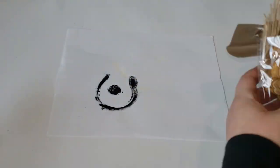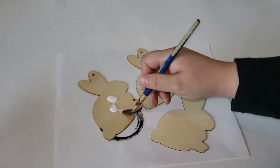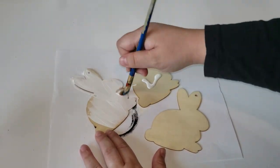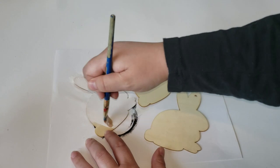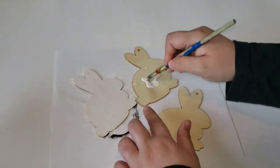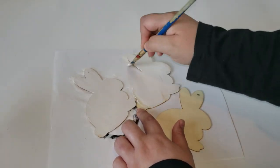Dollar Tree always has these really cute color-your-own ornaments for each season. What I like about them is that they are little wooden pieces and there are so many different DIYs you can do with them. For this one, I did pick out these bunnies — they are super cute. In my Dollar Tree they also had wooden carrots that would work perfectly for this DIY. I am using six of these bunnies.